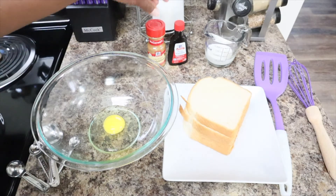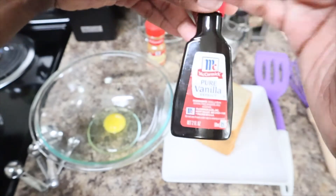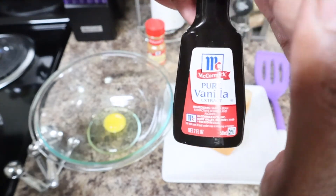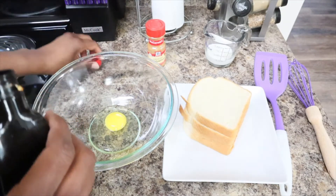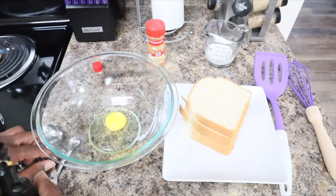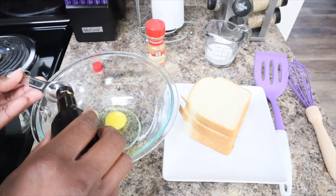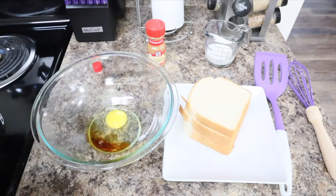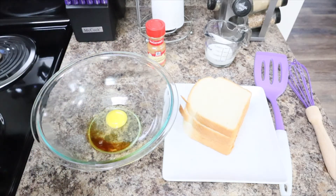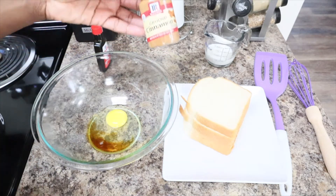And you want your pure vanilla — there we go. You want one teaspoon of pure vanilla. And then you want a half a teaspoon of ground cinnamon.